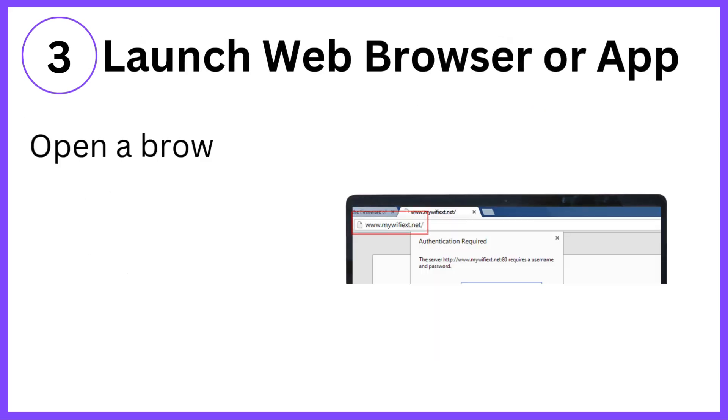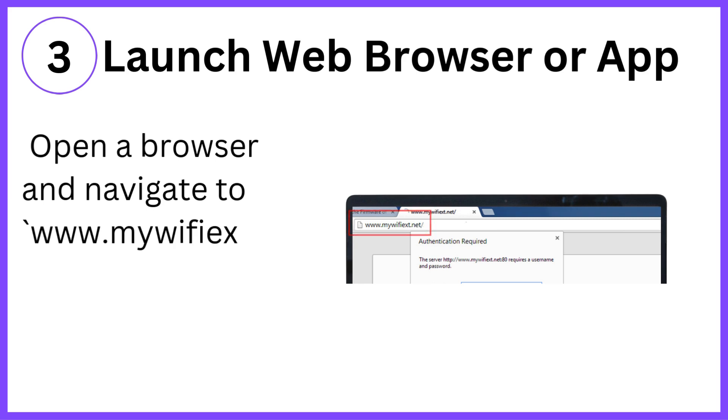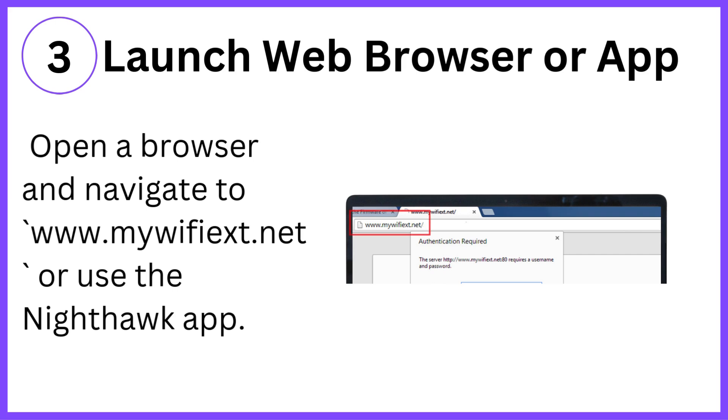Step 3: Launch web browser or app. Open a browser and navigate to www.mywifiext.net, or use the Nighthawk app.